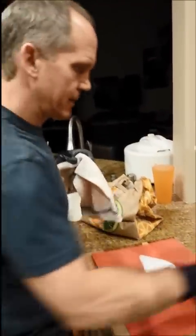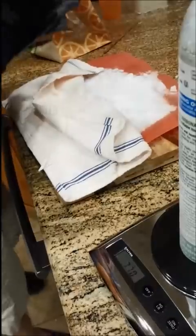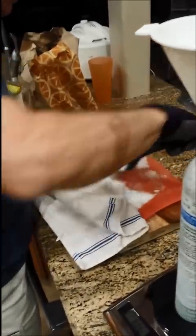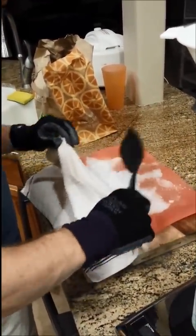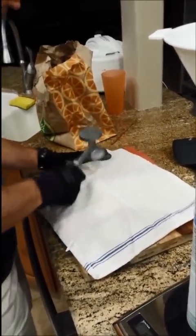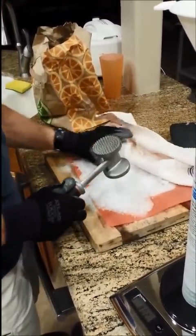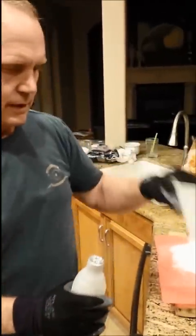We have a chunk of dry ice that Steve bought at the grocery store. Now here we are putting more in — it took us about three chunks of mushing up to get it filled.